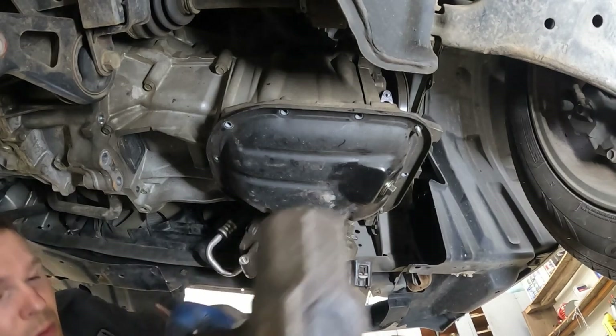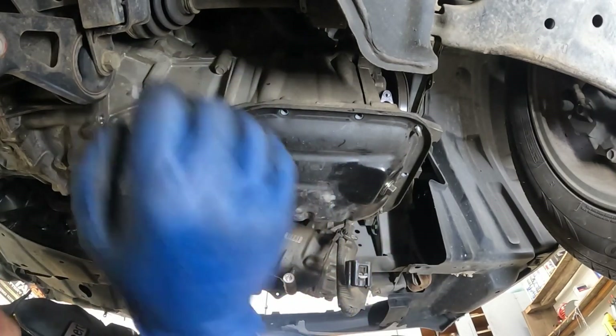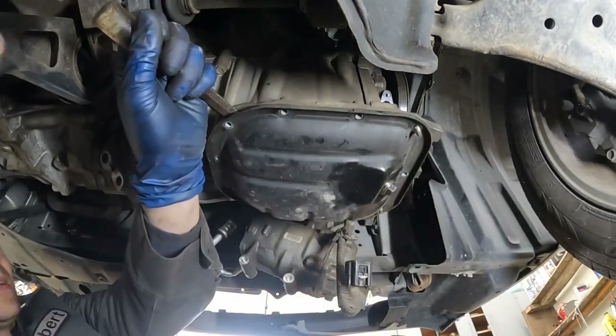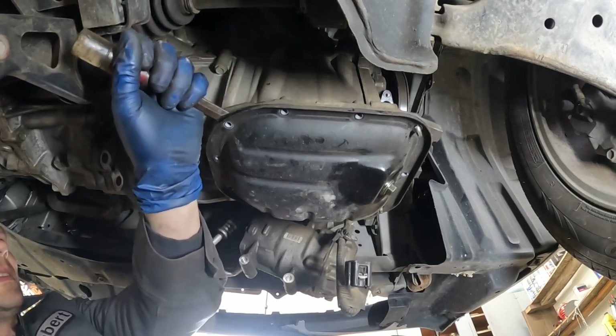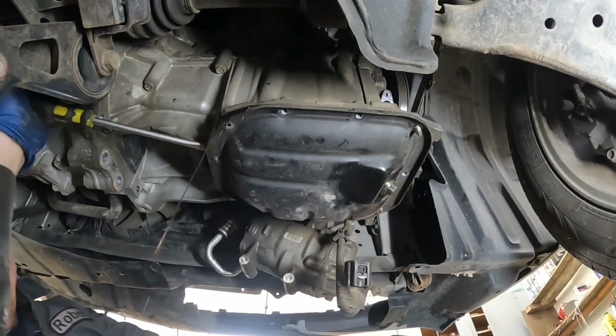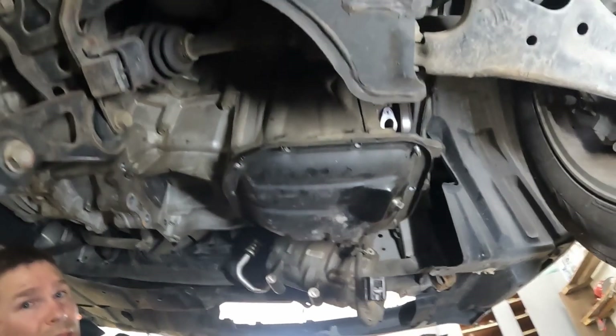A metal putty knife works the best. We want to get it in between the main oil pan and this little oil pan. It is just silicone holding it together. There we go — oil.